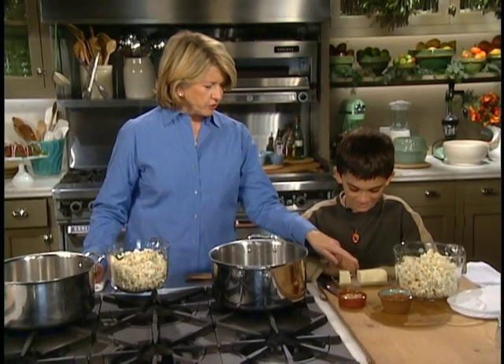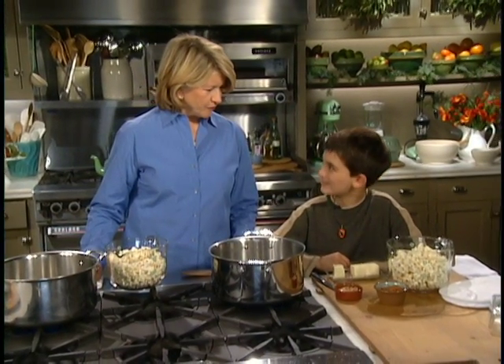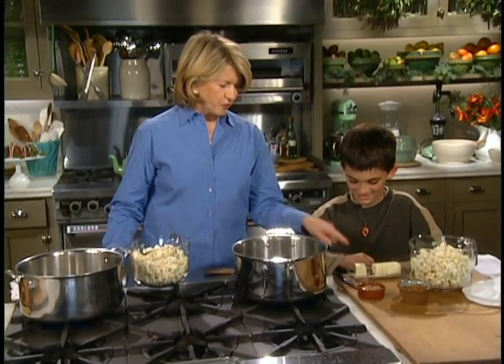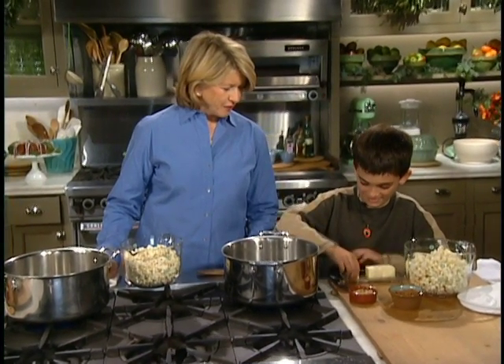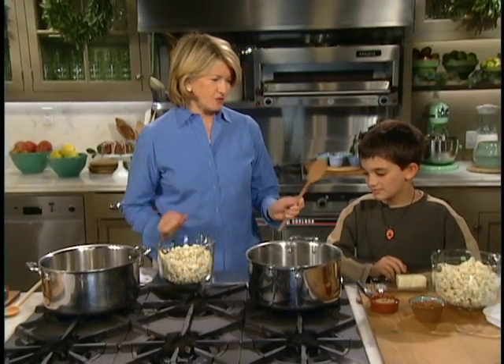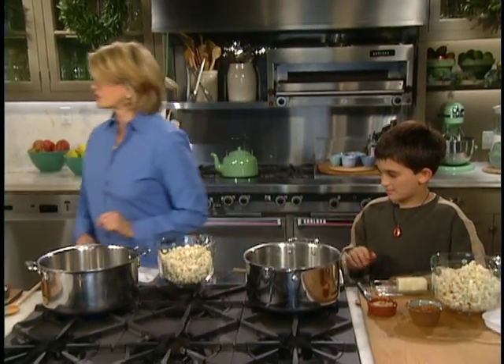So how many tablespoons of butter are in one stick of butter? Eight. You know that? Yeah. So we need two — I cut it off for you already. Please put that in your pot. Popcorn balls are really easy to make, and Luca's been practicing in the kitchen. Oh, you need a stool. Let me get you a stool.